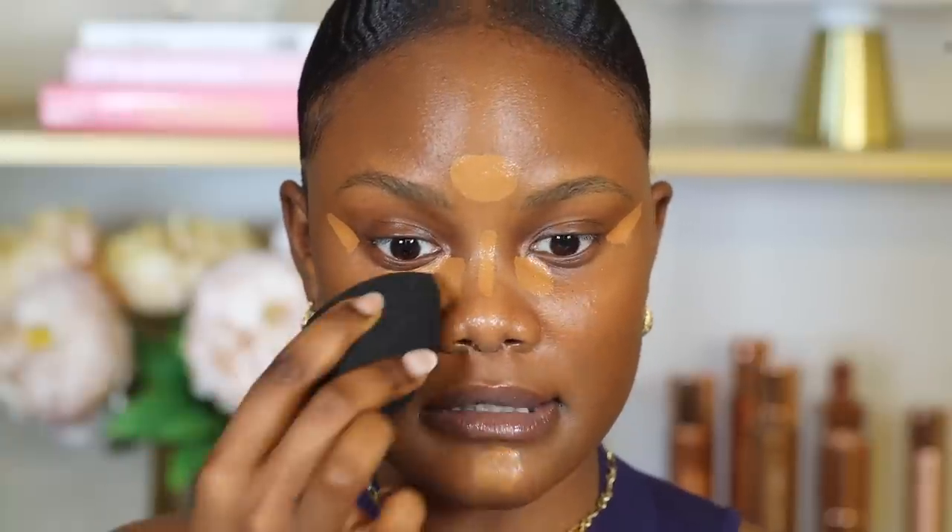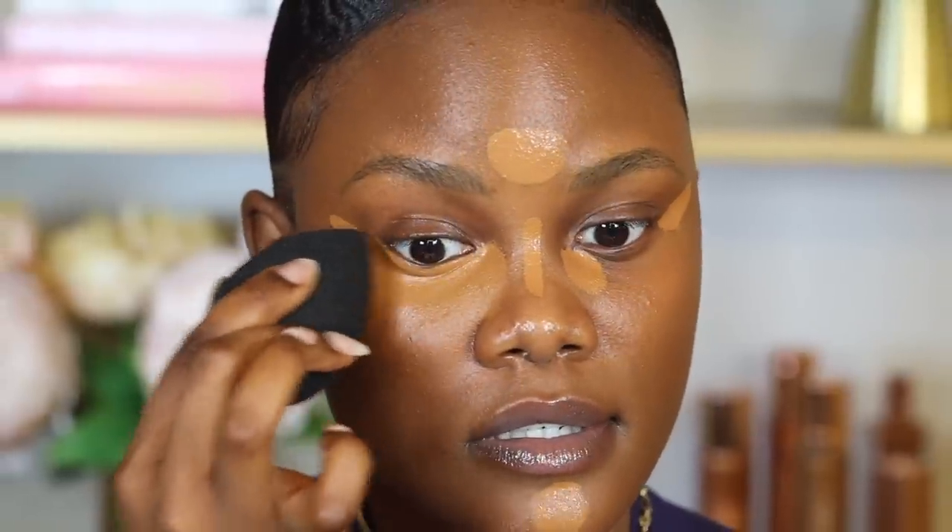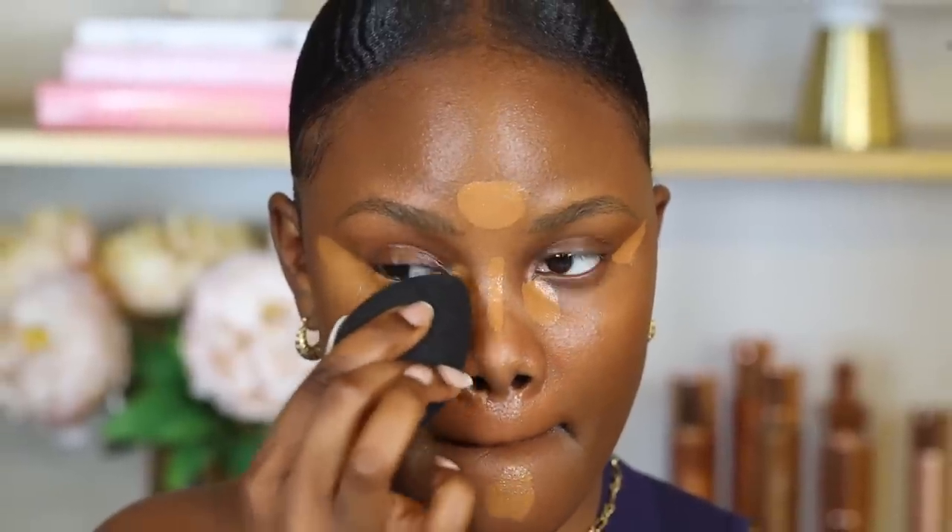After applying the concealer, I take a damp beauty sponge and lightly press and blend it out. I don't like to completely blend it out — especially if you have dark under eyes, over-blending will move the concealer and reveal that darkness. You want to lightly press it to leave that coverage under your eyes. After that, don't just set it with setting powder yet because you can still see harsh lines. Take your foundation sponge and go over those harsh lines so the concealer is completely blended with your foundation before setting.